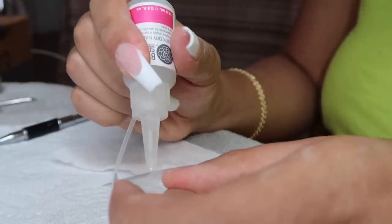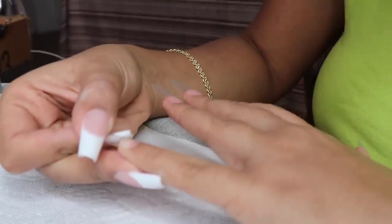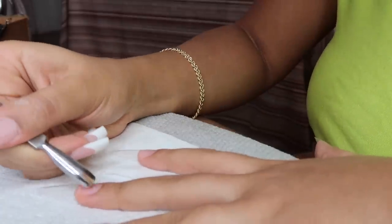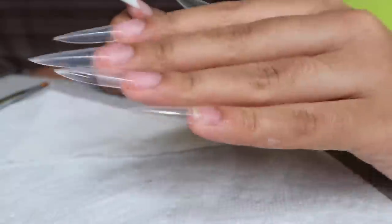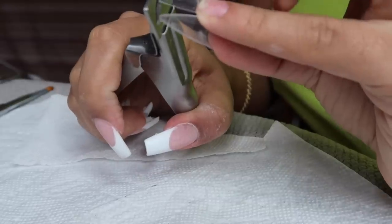This nail glue is super good — I never get any lifting of the tip with my nails. Then I'm just going back in and pushing my cuticles back a little bit more, just to make sure my nails are fully exposed. Then I'm going in with a nail cutter to cut down the tips, making sure they're all the same length from my left hand to my right hand.